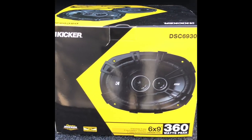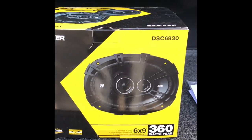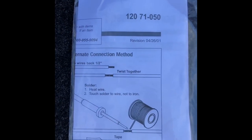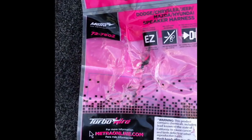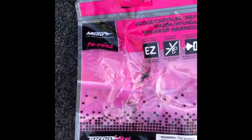For the rear doors I'm using DSC 6x9 Kicker three-way speakers. You also get two of these connectors so you don't have to splice any wires — those are from Crutchfield. This is the connector kit for the dashboard speakers.